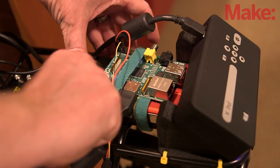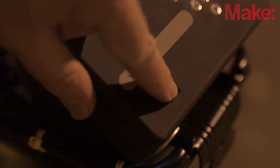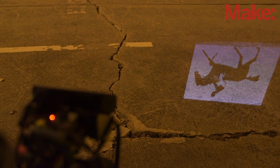Now all you have to do is push the button on the battery to power up the Pi and turn on the projector. Make adjustments to the projector so that it's focused and pointing at the ground in just the right spot, and get ready to ride.